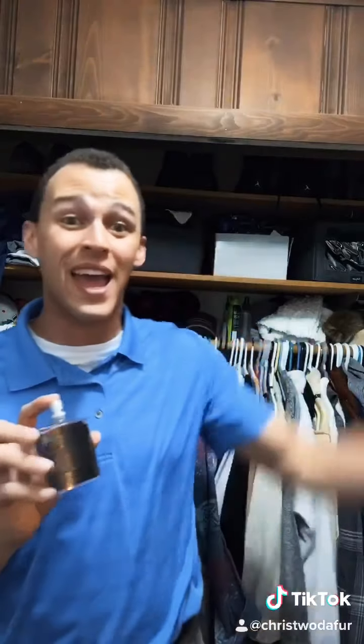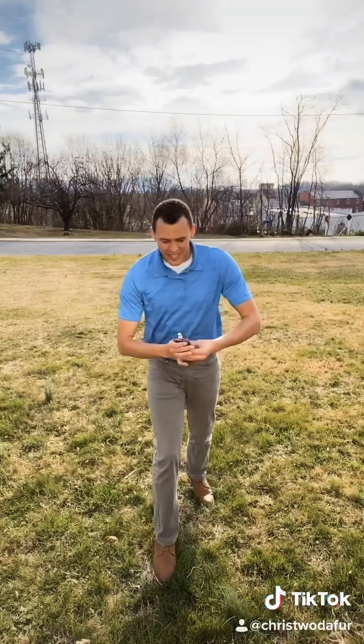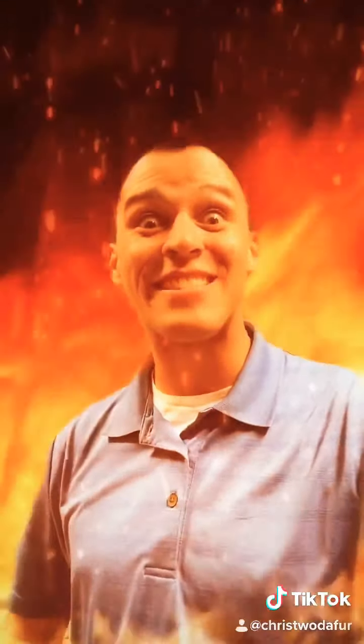Hi, Phil Swift here with FlexFlex, the once-a-day spray to give you muscles all day. Going to the gym is just insane. Just one spray and instant gain. And to show you just how powerful FlexFlex is, I ripped this atom in half. Now that's a lot of damage.